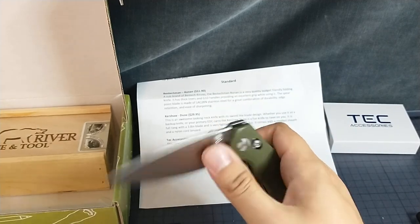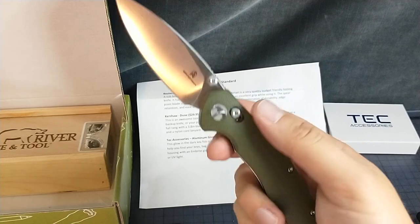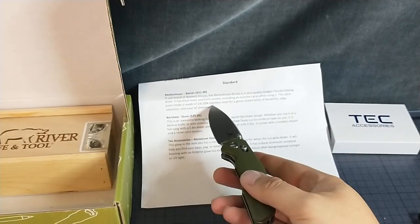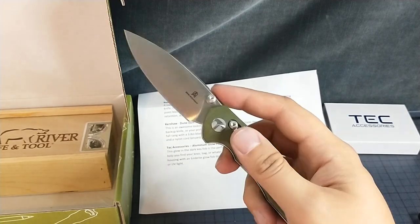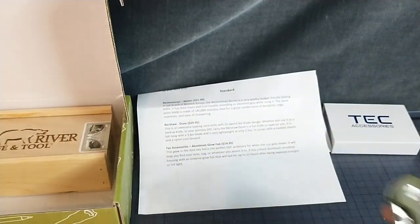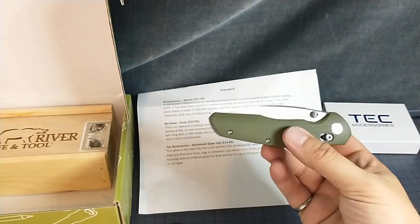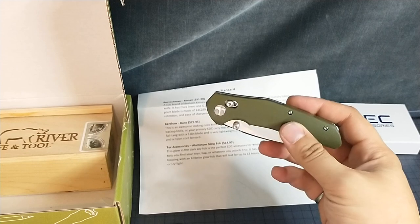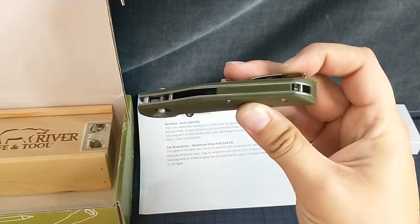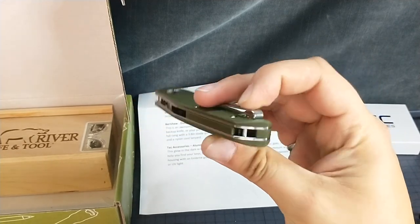I'm really happy that it's OD green. I don't know if there's any other colors, but that's pretty handsome. And 14C — that's great. This is a cool little knife. $51.90. I like this better than the last Best Tech that we got. Backspacer with a lanyard hole cutout.